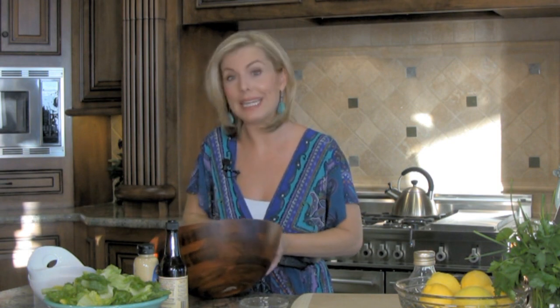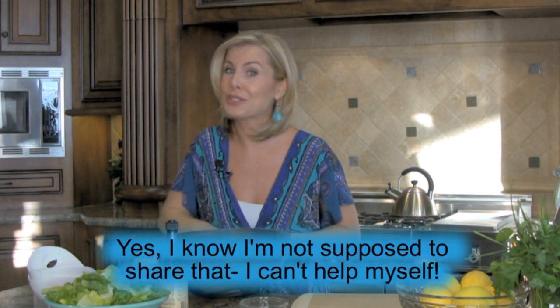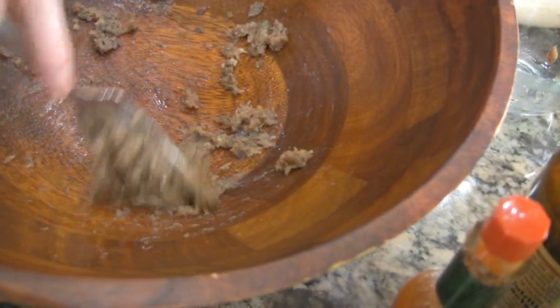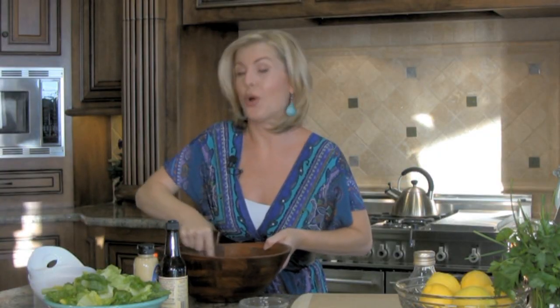I acknowledge that this does not look particularly appealing right now — it has a little bit of a dog food slash cat food quality. But it will taste great in the final tasting, I promise. Once you have everything mashed up really well, now you want to add the liquids.